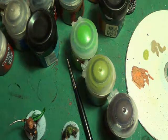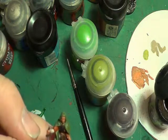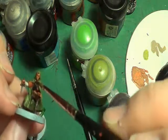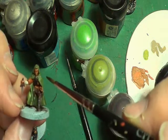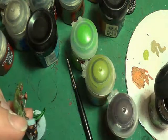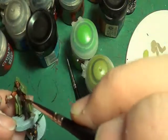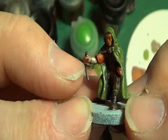I'm going to have to use the old Agrax Earthshade on young Master Halfling here. I don't think it's going to work because the skin tone I've used is a bit too dark, so I think it's going to be a case of having to highlight. We're going to leave that sleeve that color, because it suits the old thermal look — like the long johns, thermal long johns people used to wear.